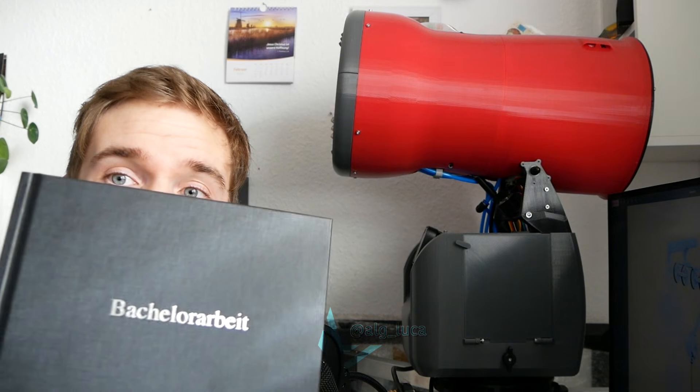There are several ways to make your own snow, but after building a few snow guns and having my bachelor thesis written about this stuff, in my experience this is one of the easiest ways.